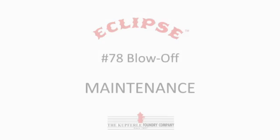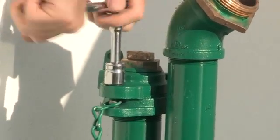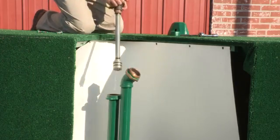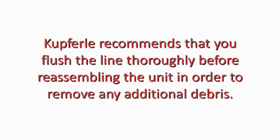The MainGuard 78 is fully serviceable from above ground. To begin with, shut the water off and isolate the unit. Remove the two top cap bolts and lift the operating assembly up and out of the unit. Inspect for damage to O-rings and to the seat and replace if necessary. Kupferle recommends that you flush the line thoroughly before reassembling the unit in order to remove any additional debris.